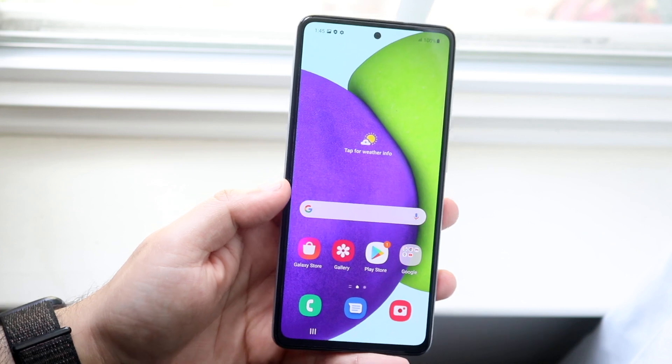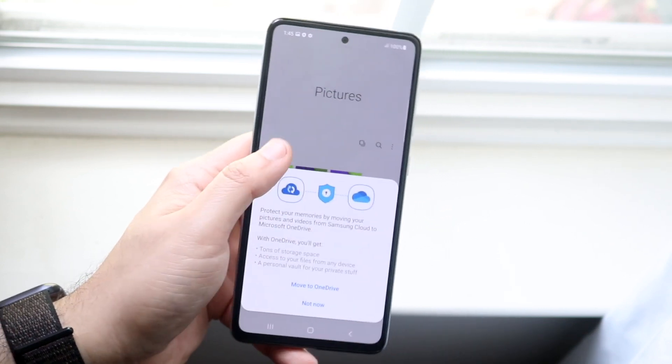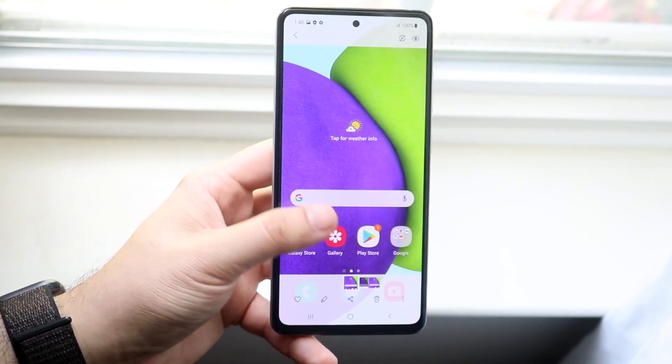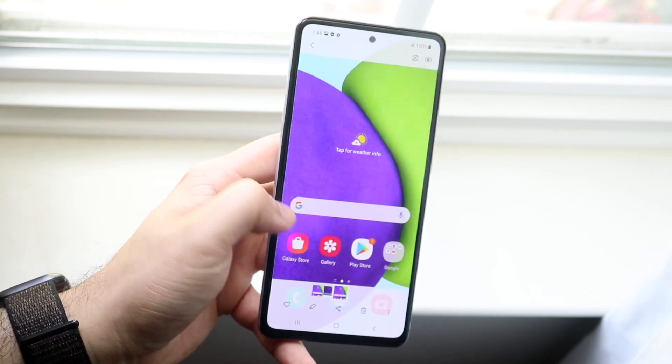If you want to see these screenshots, all you want to do is make your way over to your gallery app just like so. You'll probably get some pop-ups — just click not now or whatever. And here you can see all the screenshots that I just took: here's the first one, the second one, and the third one.